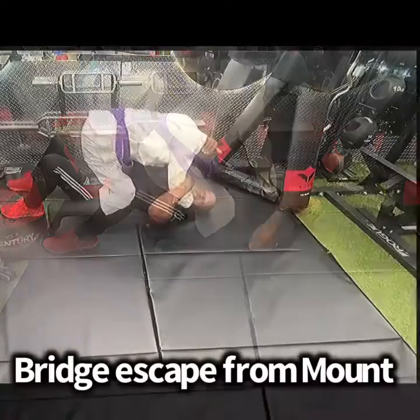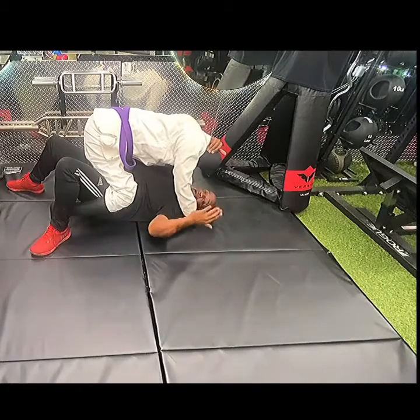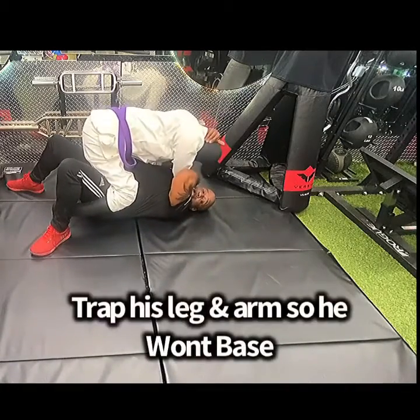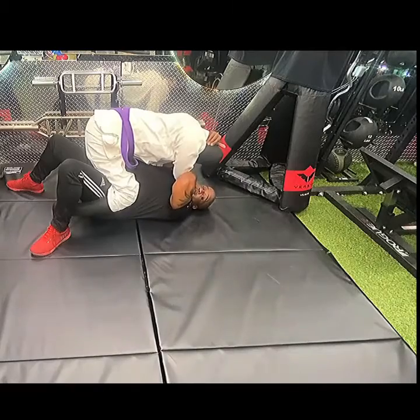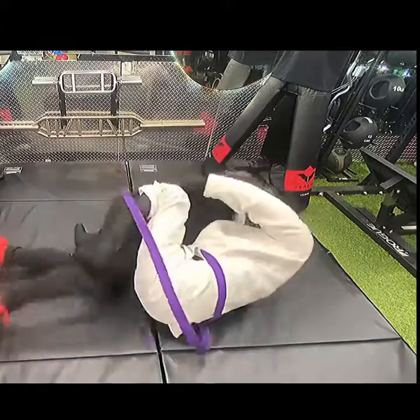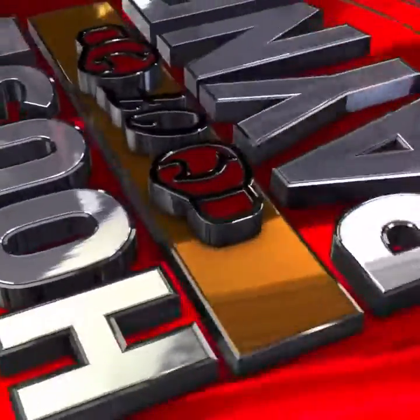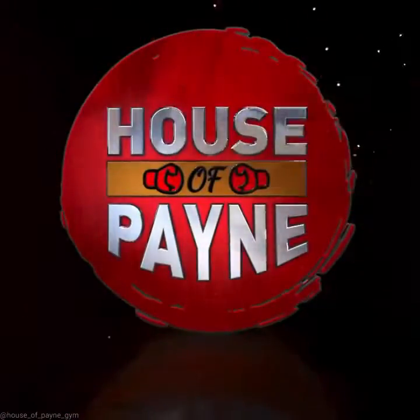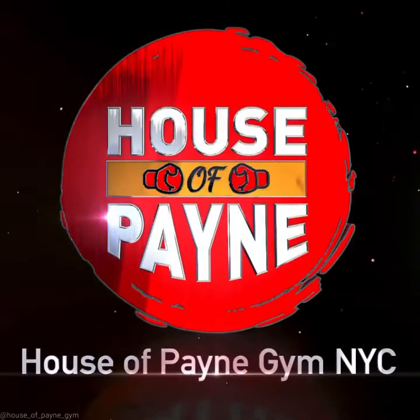Now you're in a mount position — this is the worst position to be in on the bottom. What you're gonna do is take this leg and clamp down on his leg, grab this arm, and when you bridge, you can't base. Bridge up in this direction and now you're on top.